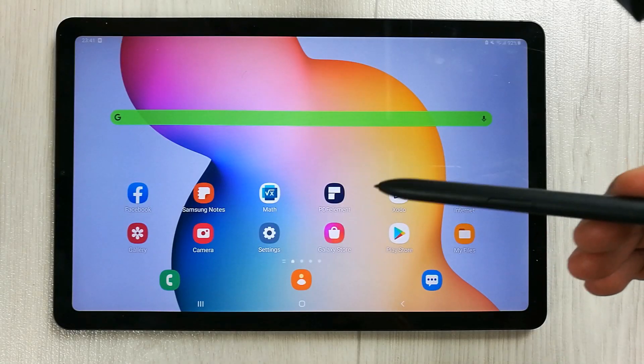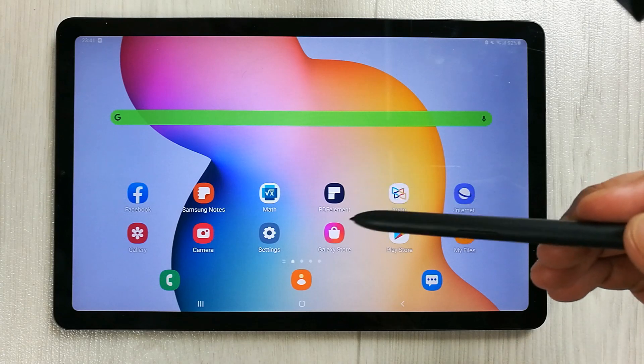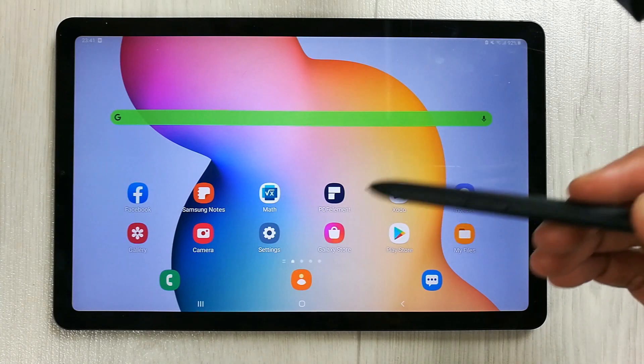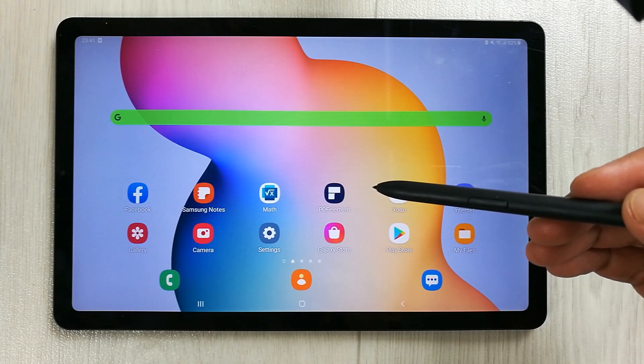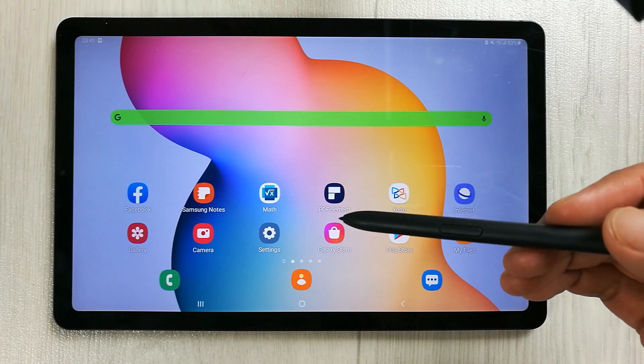Hello guys, I hope you are doing really well. Today we have a brand new software update for Samsung Galaxy Tab S6 Lite. This is a new update for August, so I will show you how to update this software and what's inside.